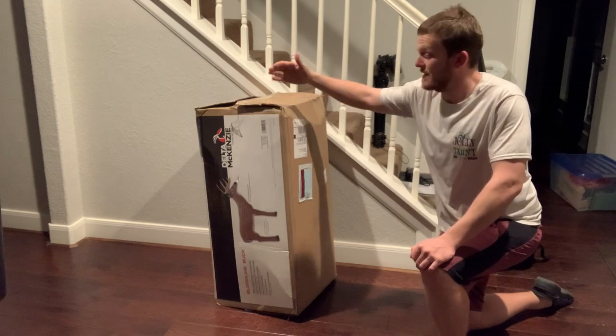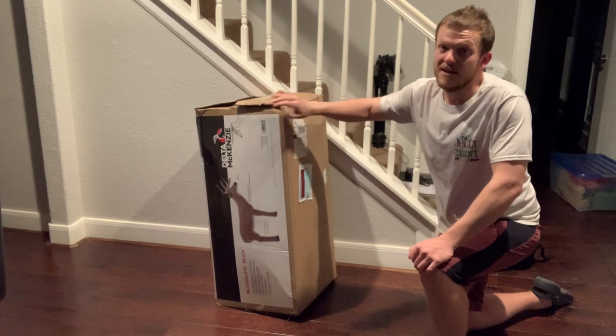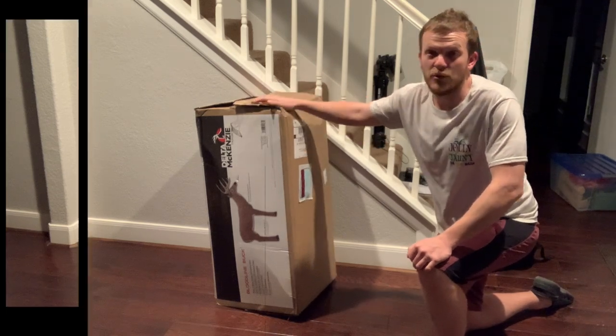The lady I talked to said you could put thousands of rounds into this before you need to replace the core. You can shoot the core on both sides, which is nice. We'll go ahead and open it up.